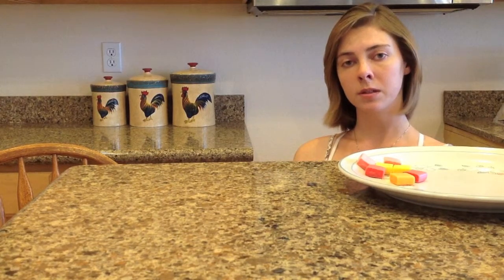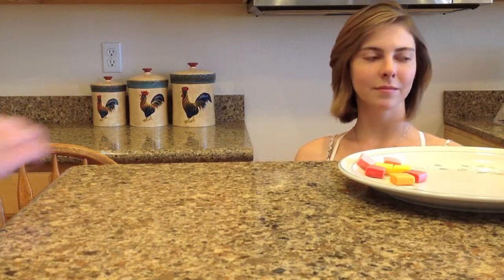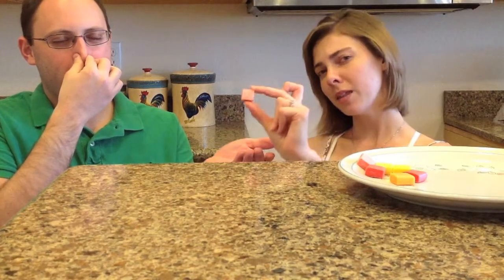So the first step is to have your partner — my partner, please come over here — close their eyes or cover them with their hands and pinch their nose. You will hand them a candy. Keep in mind the flavor that you give them so that you can confirm their response. And have them chew the candy,